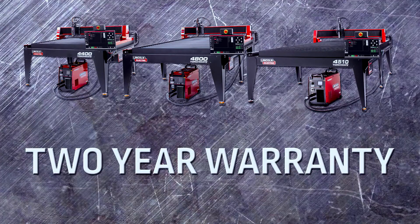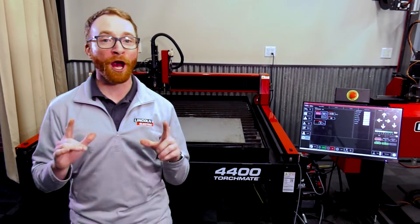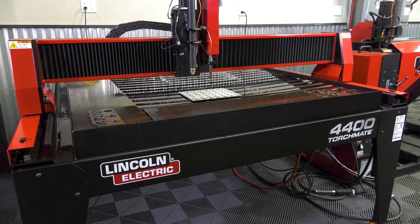Each table comes with our two-year warranty and is backed by Lincoln Electric. With 125 years in business, we want to help you grow and be your partner for life.